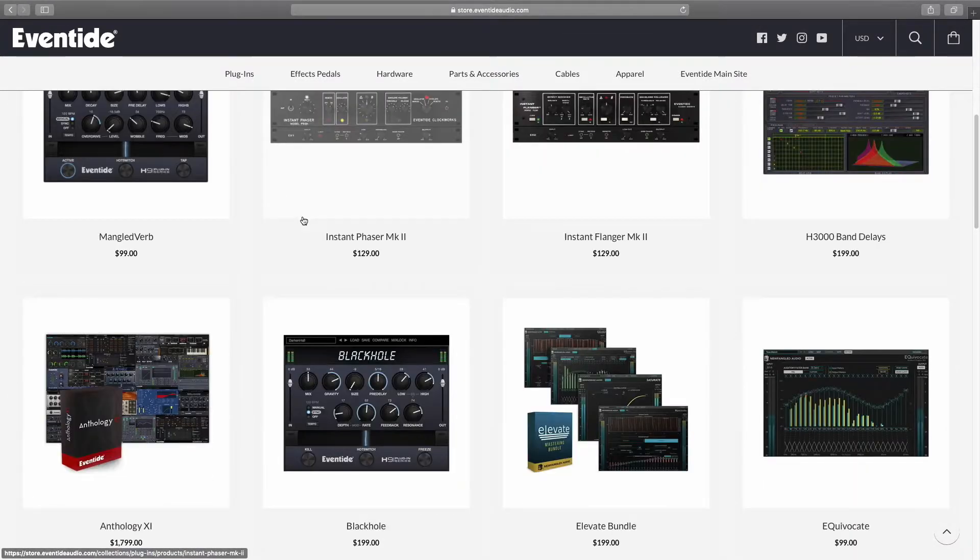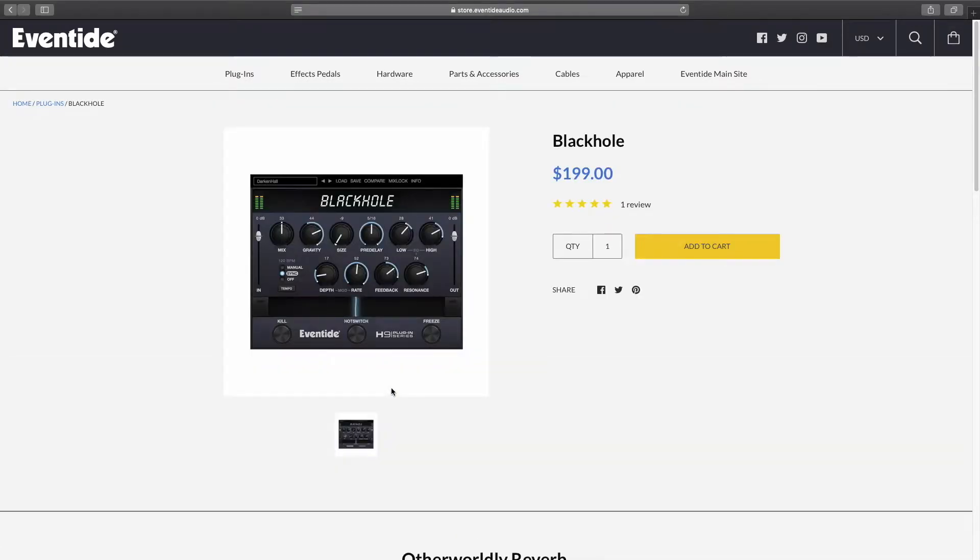Fortunately for us, Eventide has released a lot of their classic algorithms and reverbs in plug-in format that we can use in our DAWs. At $200, it's probably still a good value, but to be honest, it's a bit more than I want to pay.